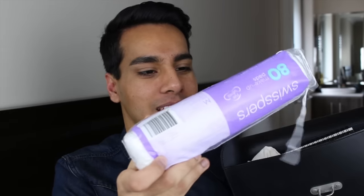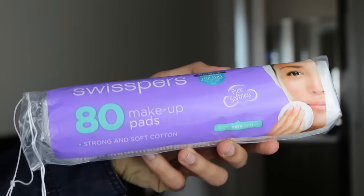The first thing in the bag is these makeup pads by Swiss Pers. I bought a toner — which I'll show you as well — but to apply the toner you need cotton pads. So I bought 80 of them from our local drugstore, Priceline, and I think this was like $3. They're 100% cotton which is hopefully a good thing. I'll show you the toner in a sec but it's so good, I can't wait to use it.